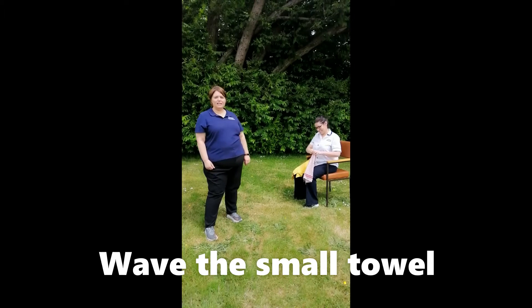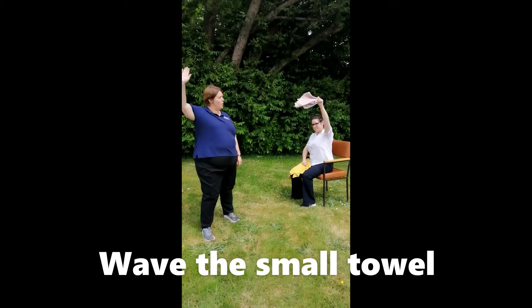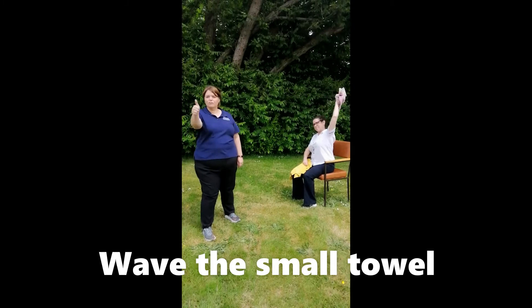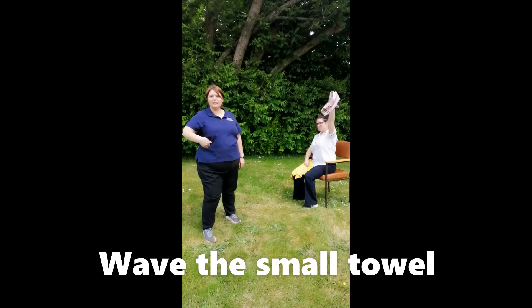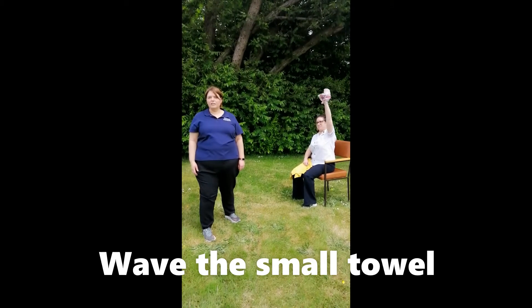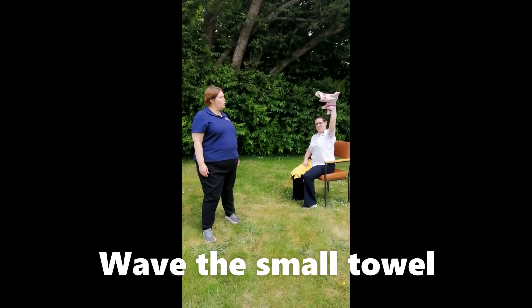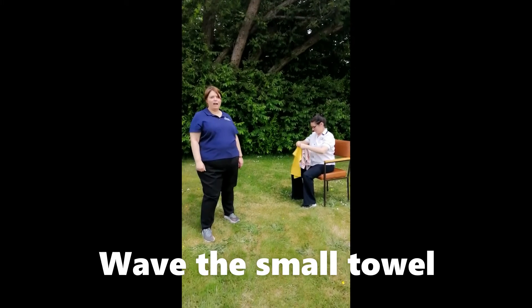You're going to put the towel in the other hand — the small towel — and you're going to wave it in the air. That's great, you're doing great. Keep going. I'm going to count to five. One, two, three, four, five. Wow, that's great.